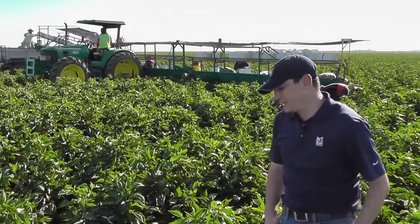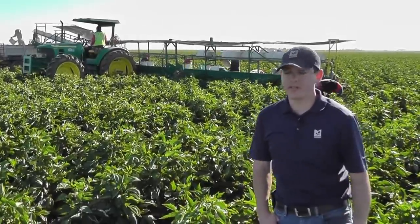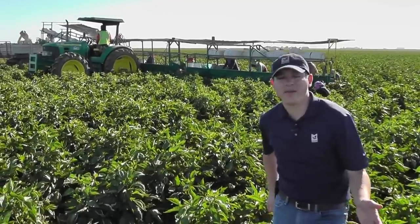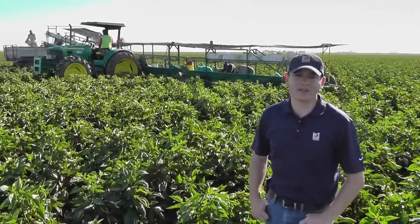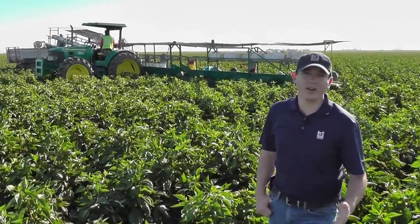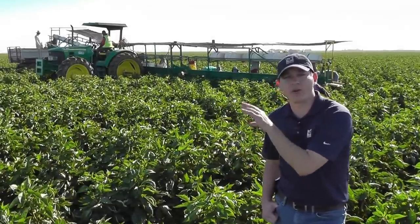These were transplanted back in mid to late April. They've only recently begun harvesting them because the conditions right now are ideal — between 95 and 105 degrees is what the bell peppers like to grow in. We've got plenty of that type of weather here in the San Joaquin Valley in the summer months, but they only have about a month and a half window before they have to move on to another area chasing those ideal growing conditions.